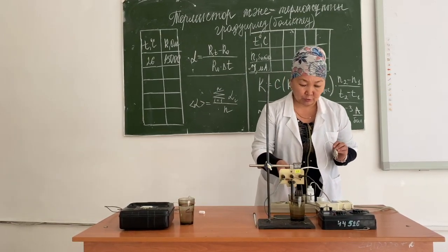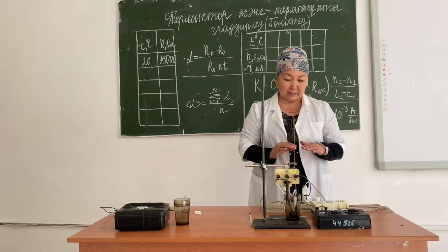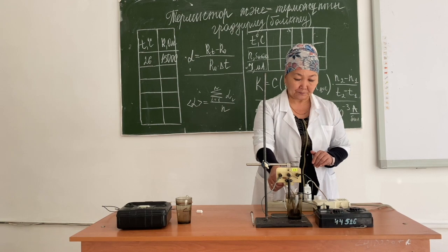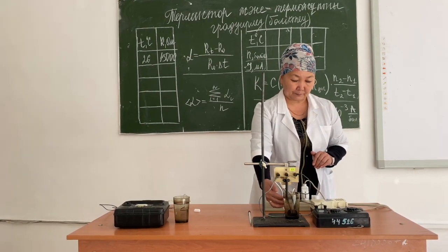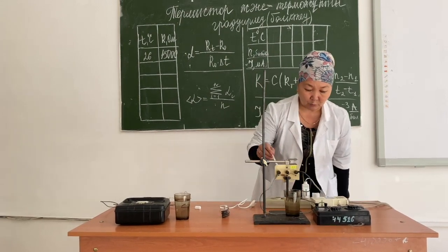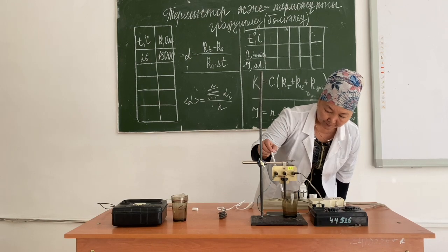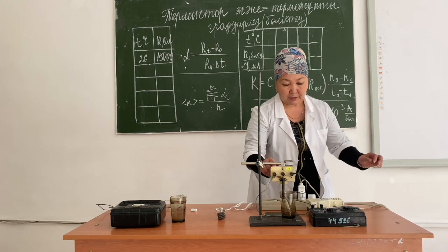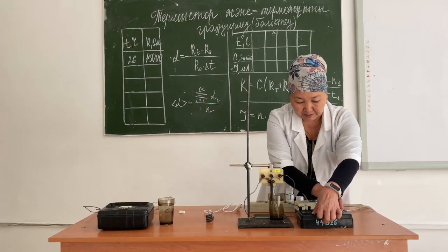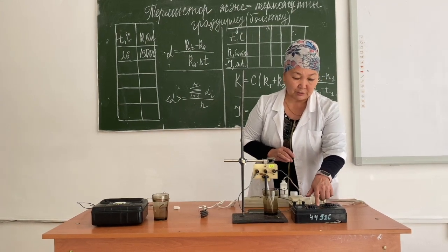Now we need to change the temperature of the thermistor. To do this, we use an ordinary water heater. We immerse the heater in water and heat it; at the same time, the temperature of the thermistor will also increase, because the thermistor will reach the same temperature as the water. At 32 degrees Celsius, we press the button, the galvanometer arrow goes to zero, and the scale shows 9 — multiplied by 1000, we get 9,000 ohms.